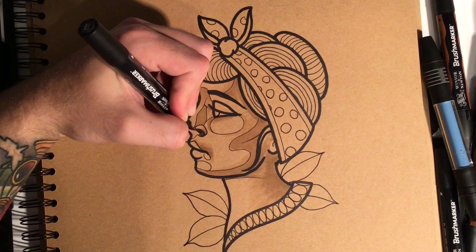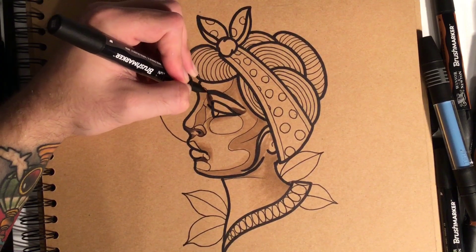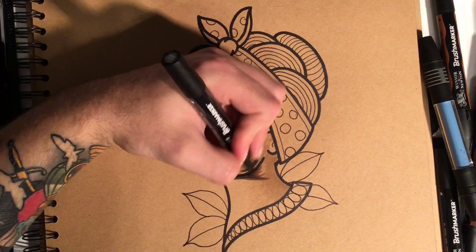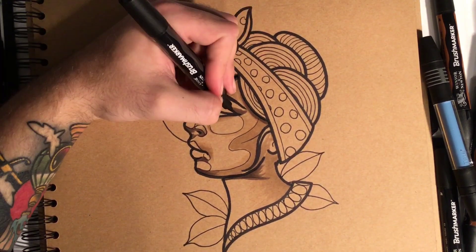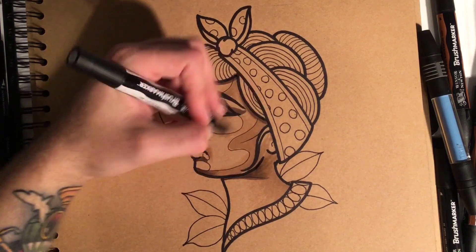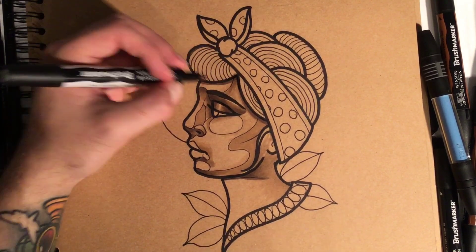I'm going to grab a grey tone now — this one's like a medium dark. I'm going to put this where the shading is: underneath the nose, under the eye — just try and think where the shading would be from underneath. Now I'm going to use a lighter grey to blend those edges out. The good thing with these markers is you can really just kind of work over the edge and it blends them — similar to how watercolors or pencils blend. You can use any materials in my tutorials because they all work very similarly.